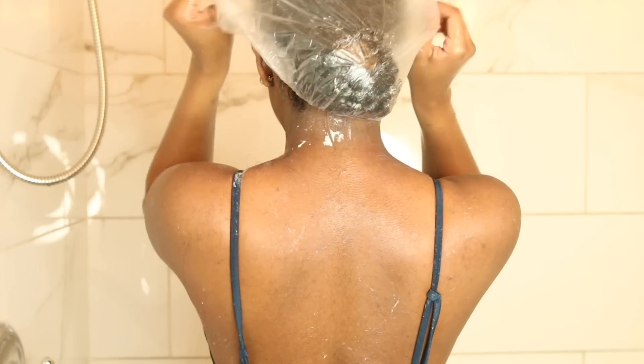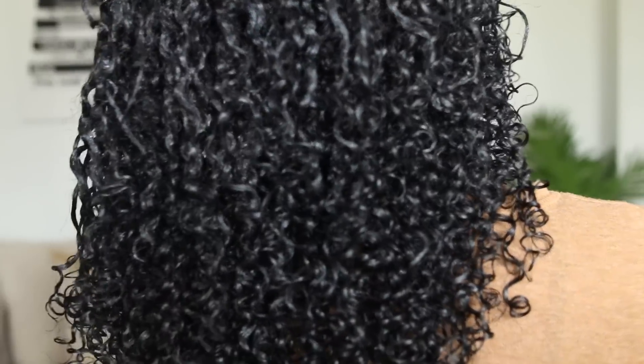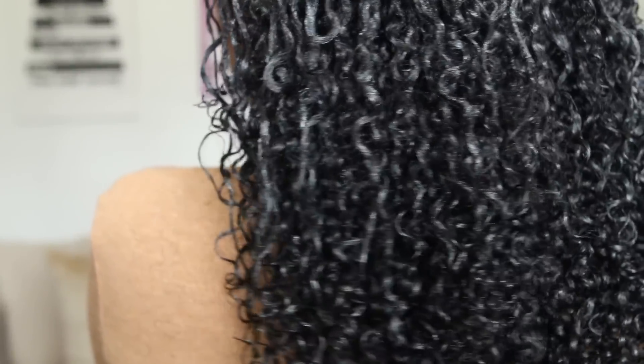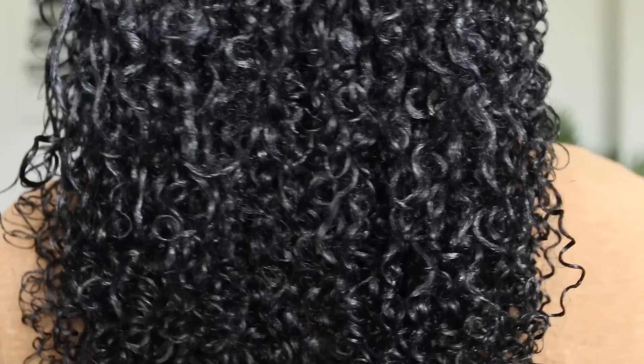After I'm done rinsing out my deep conditioner, I went in with my styling products. This is what my hair looks like wet after I applied my stylers — I use the Kinky Curly line. I'm an air dry girl, so my hair came out really nice. I was not surprised because Kinky Curly never fails me. I do have a little bit of heat damage, but that tends to go away the longer that I wear my curls. That completes this video — let me know if you're bouncing back to curly hair and if you're going to take any of these tips. Thank you guys so much for watching!